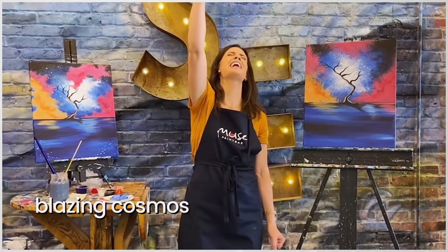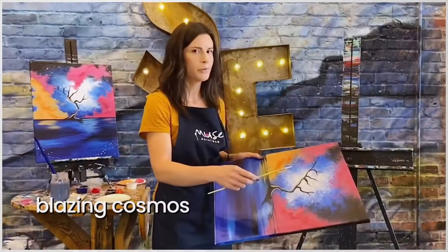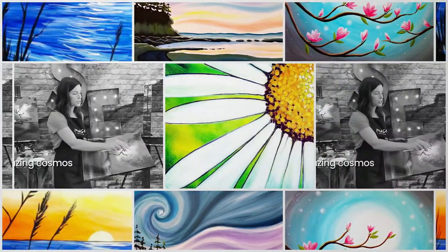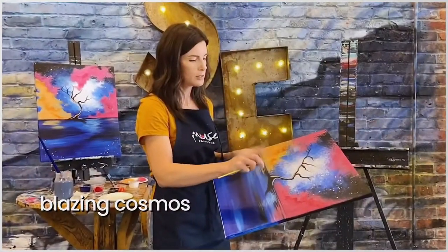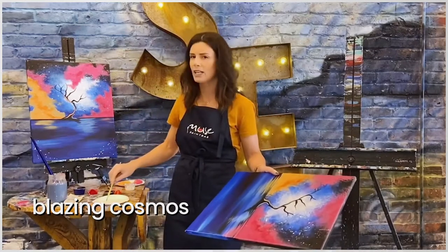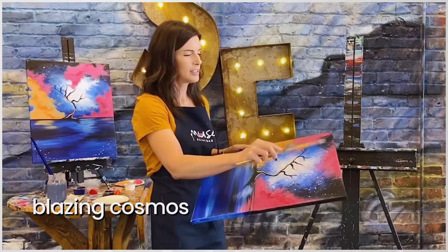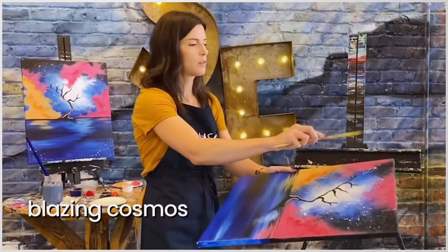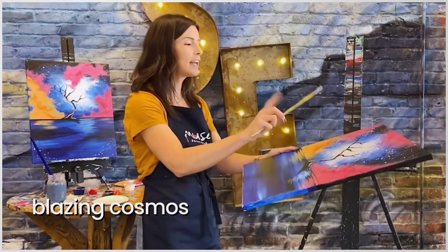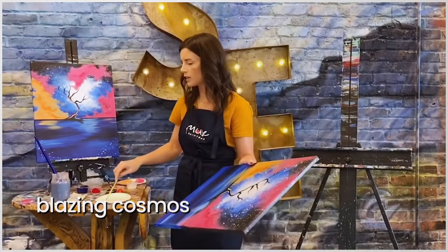Splatter paint! You can basically put it anywhere. I'm just going to use my brush — I like to call it peppering. I'm just going to pepper the paint out of my brush. When you lay the canvas flat, it's less likely to make a mess. We call these shooting stars. If you're getting a lot of those and you're not a huge fan, just water down your paint a little bit more, but I think they have a cool look.